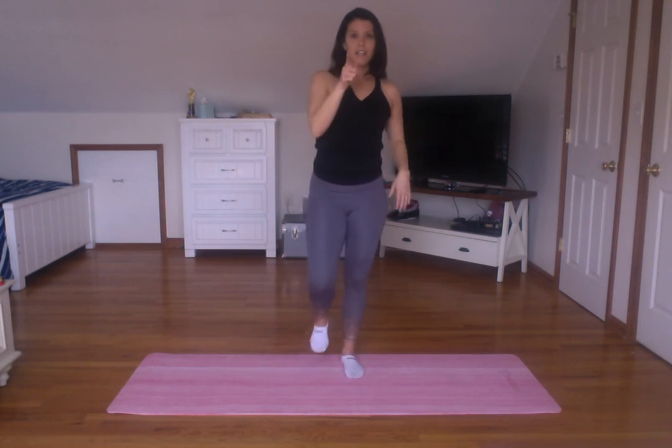Big breath in and out. Roll the shoulders again — three, two, one. Last time. Breath in and out. Roll it — three, two, one. All right. Now it's time to get back to work. Have a great day, y'all. Thank you.